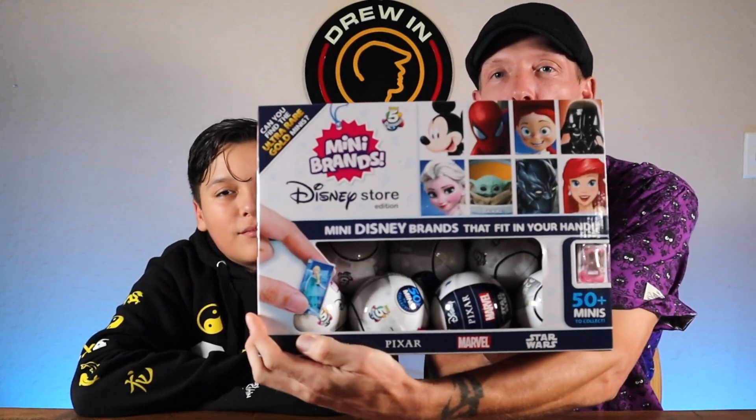He has been waiting so long to open up these awesome Disney Mini Brands. Look at this — we got a whole bunch of them! In today's video we're going to open six, and then we'll do another video and open five more, just because it's fun. We like to keep you on your toes.